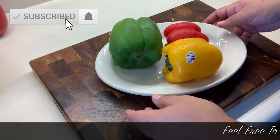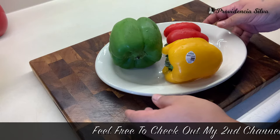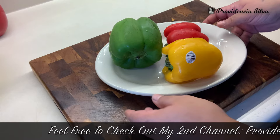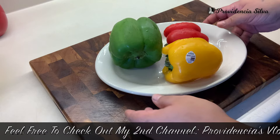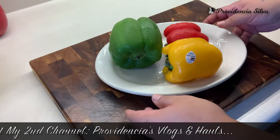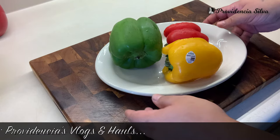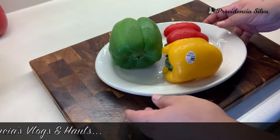Hello everyone, this is Providentia, welcome to my channel. I am here to do another cook with me video. I am making meatloaf two ways, mashed potatoes with gravy, garlicky green beans, and corn on the cob.